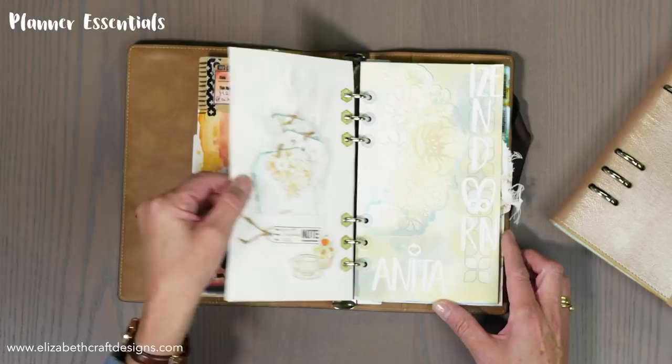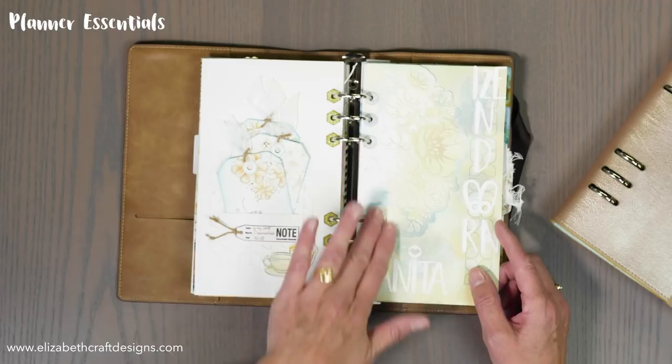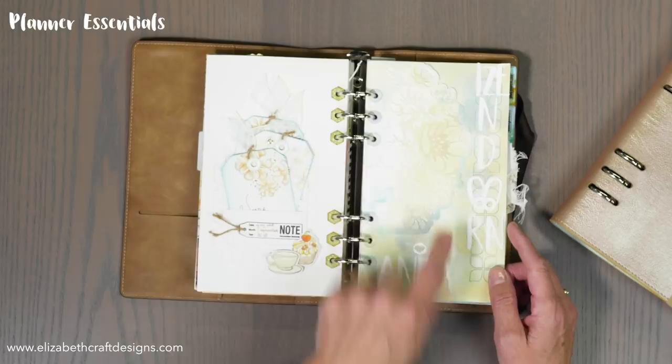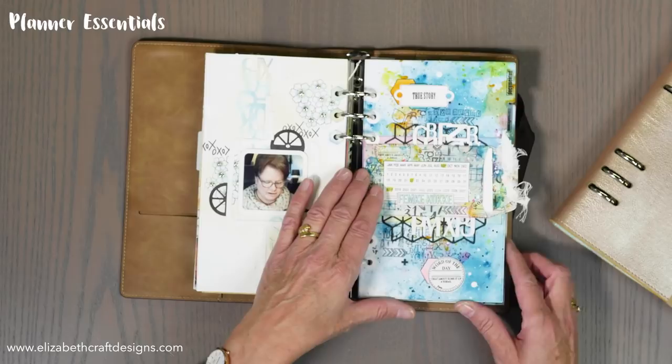Here we go over to Anita's work — Anita Isendorn, you've seen her on our social media a lot already. You see little tags here, totally different, and a background die — that's actually a mixed media one. Of course you can bring in your own personal taste. The reinforcements and the letters are all part of the line — the letters are a die we already have. And here's Anita herself.